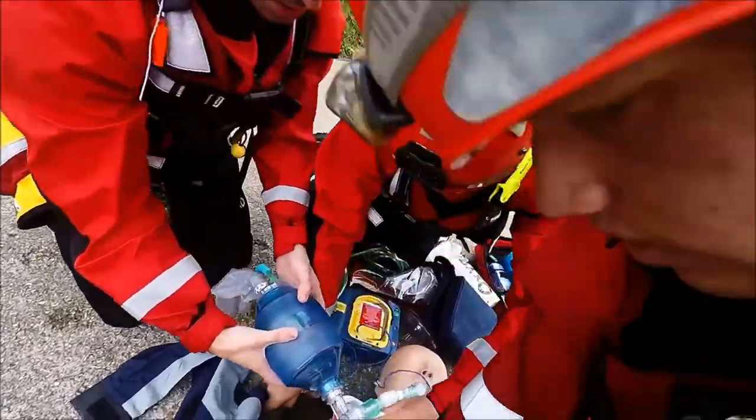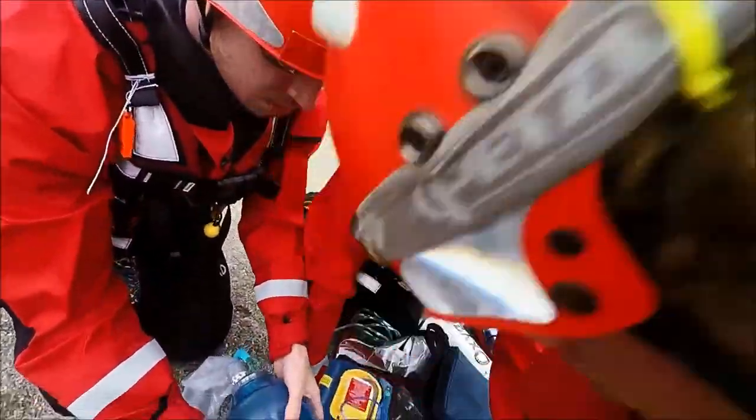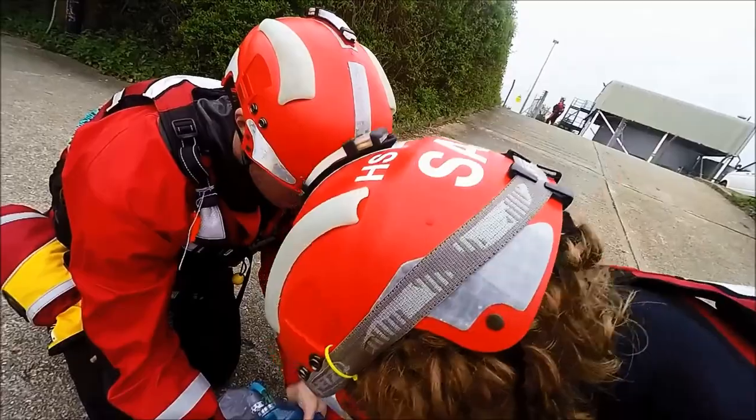Look carefully at the picture on the second pad. Feel the second pad from the yellow plastic liner. The pad is exactly as shown in the picture. Rest firmly to the patient's skin.